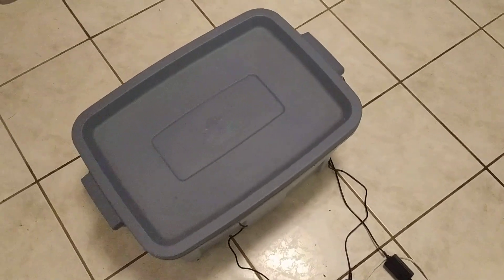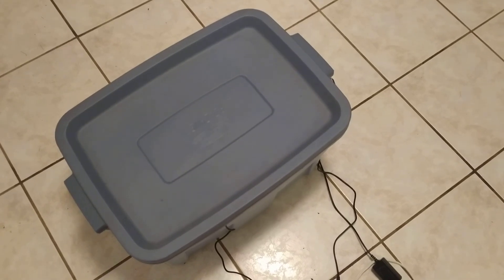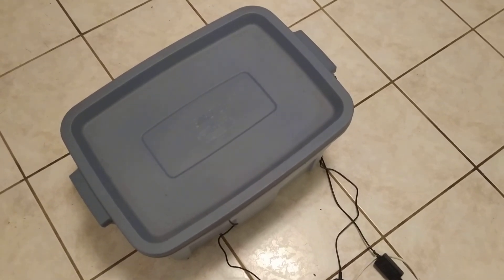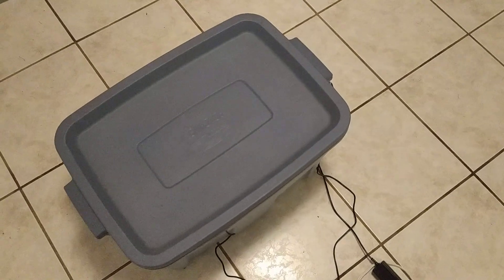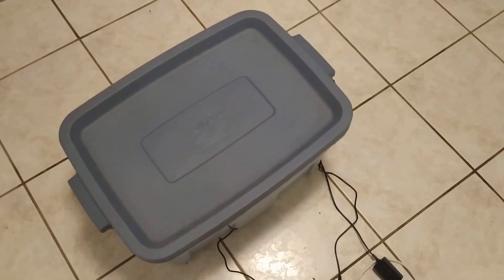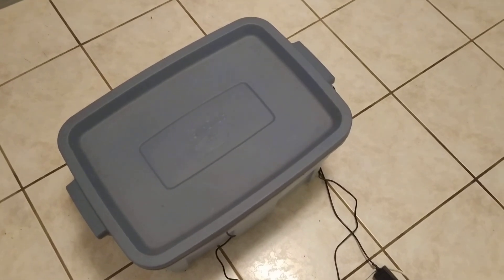Hey guys, so today we're going to talk about a DIY sanitizer box. As you all know, there's a pandemic going on right now, so the coronavirus is everywhere. We need to sanitize things before we bring them into our homes.